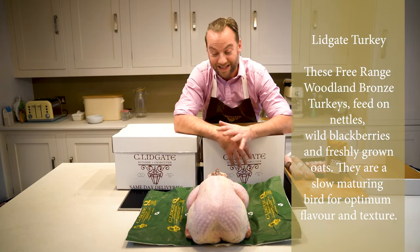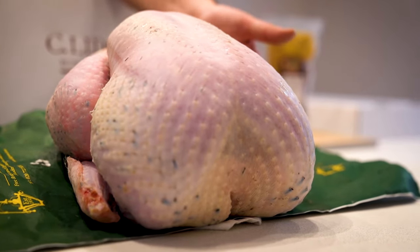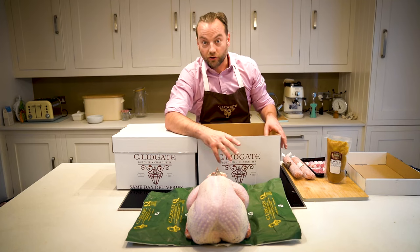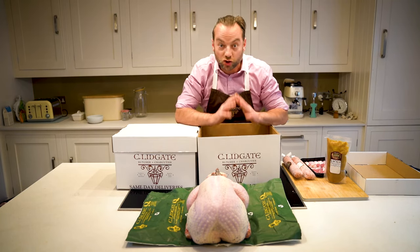A really good tip as well is let them stand. They will actually keep their heat for about two hours after being cooked, as long as you leave it whole. Once you start to cut it, then it starts to lose its heat. Don't forget to cook the giblets and add them to the gravy as well — that will give you super, super flavour.